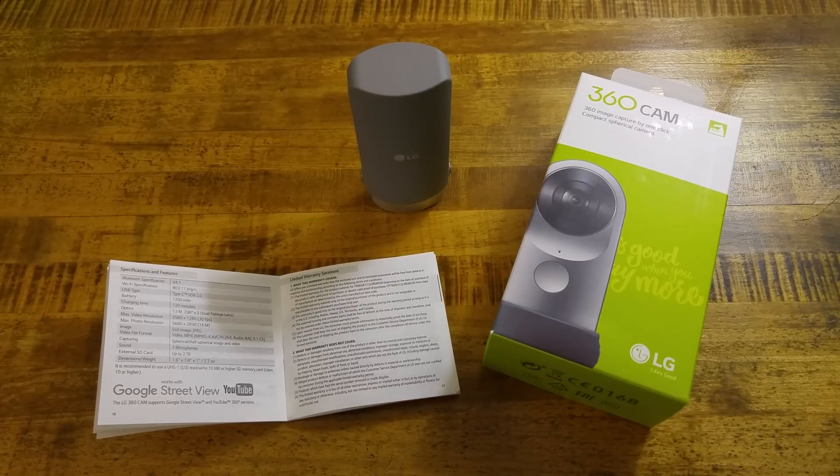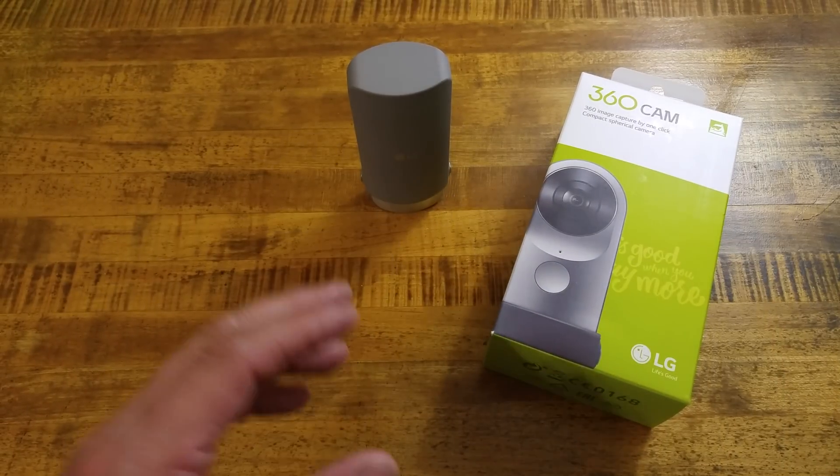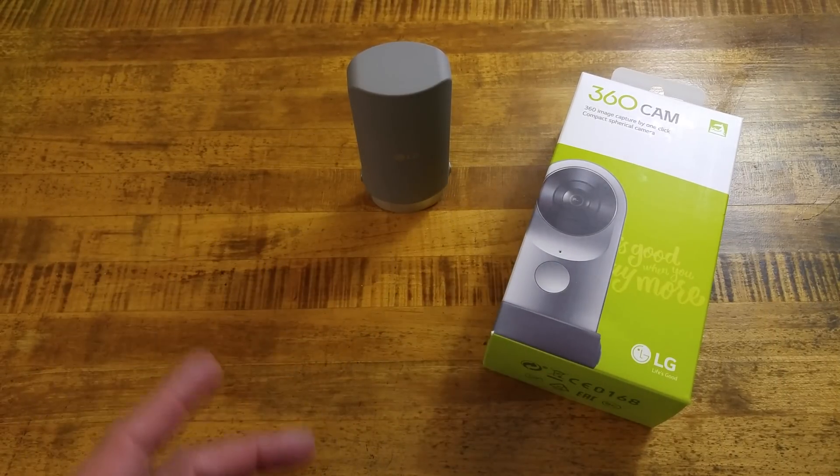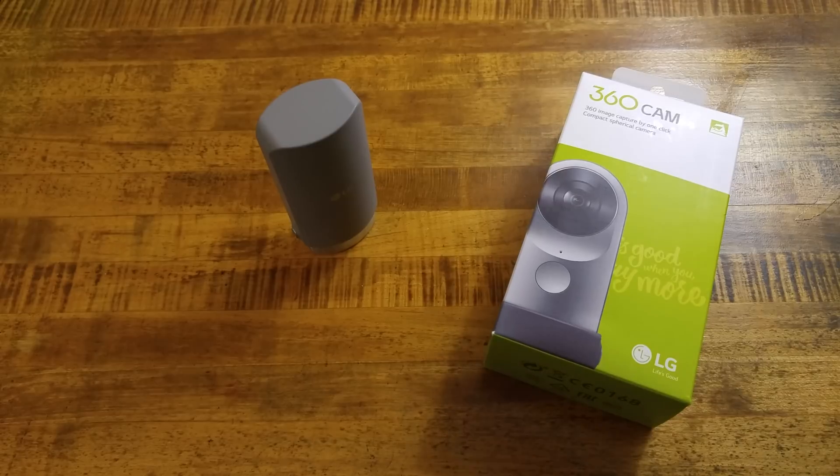What's up everybody, it's RF Mike. As you can see we have the 360 cam in front of us. I went back in the manual, overlooked a couple things, made sure I have all the right information about the camera. It is fully charged now. It is USB type C.